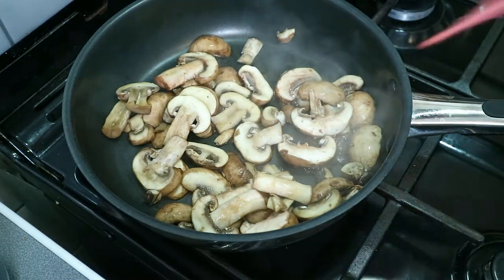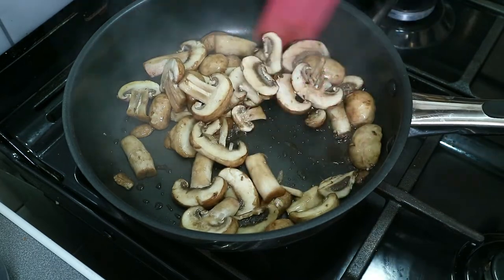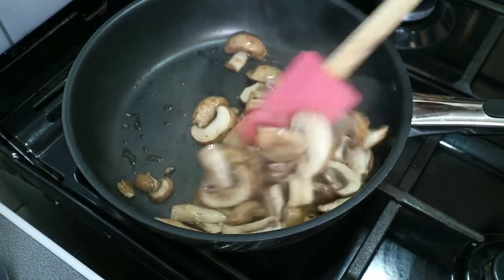If you knew, comment in the comment section below. Wash your mushrooms — you can chop them first and then wash them, either way around is perfectly fine. Then tip them into a large pan and toast them on the stove over a medium heat for about five to eight minutes until they're soft.